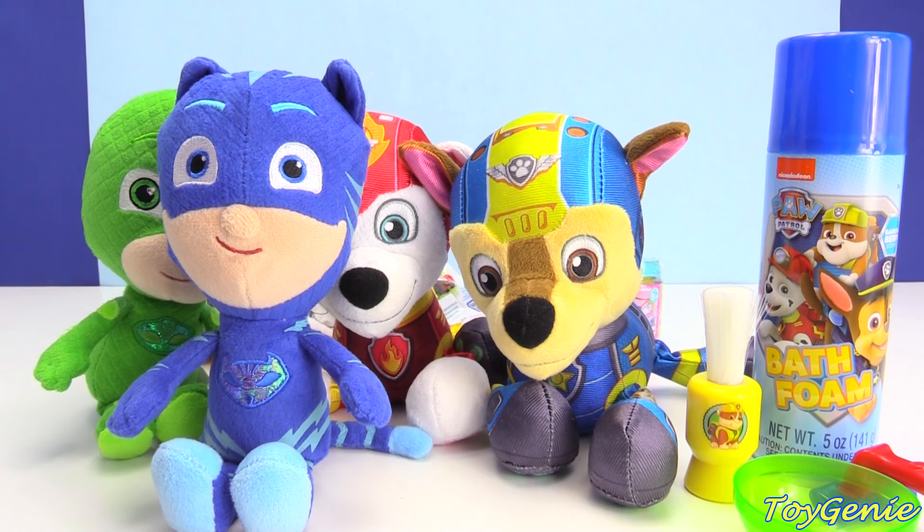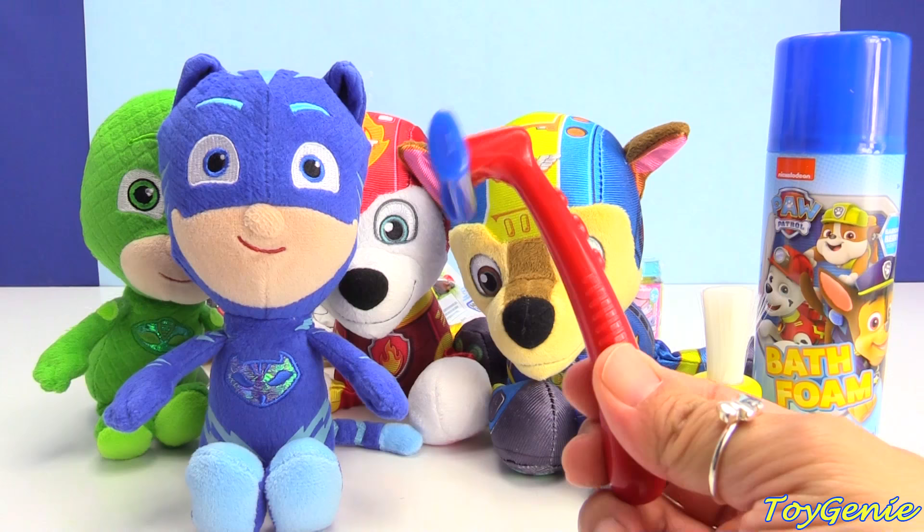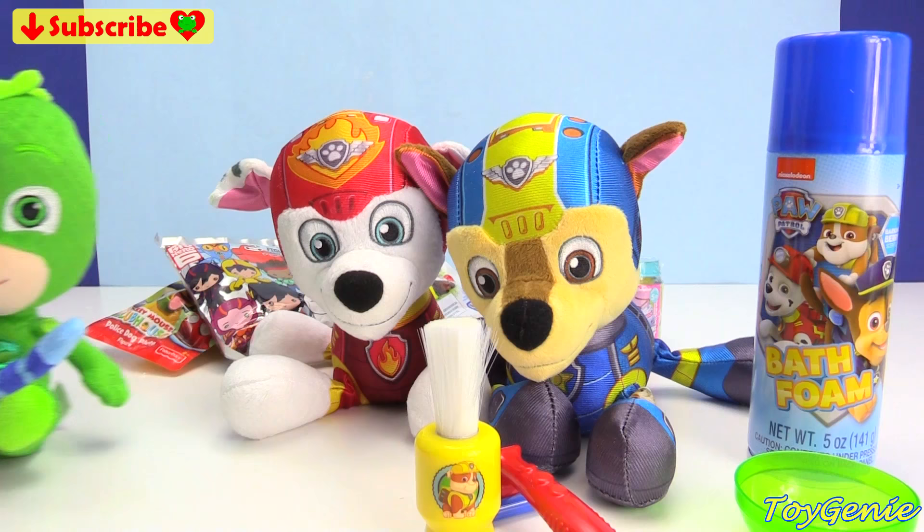Hey guys, this is Toy Genie here, and today the PJ Masks as well as the Paw Patrol Pups are going to pretend to shave. They're going to pretend to shave with this pretend shaver as well as this shaving brush. And then when they're done, we're also going to take a look at all these surprises back there. So let's get started.